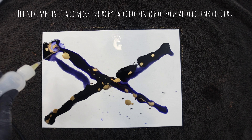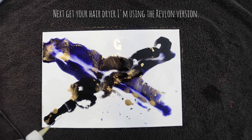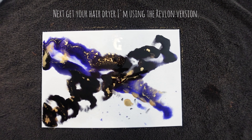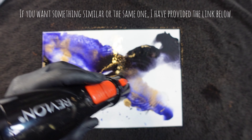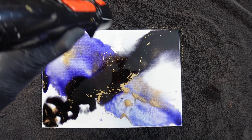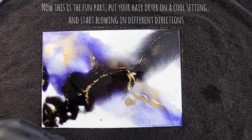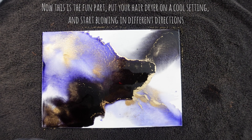The next step is to add more isopropyl alcohol on top of your alcohol ink colors. Next, get your hairdryer — I'm using the Revlon version. If you want something similar or the same one, I've provided the link below. Now this is the fun part. Put your hairdryer on a cool setting and start blowing in different directions.